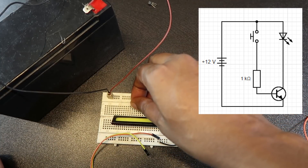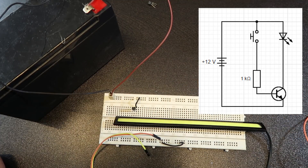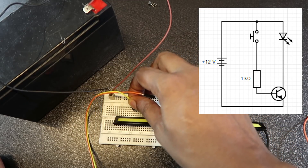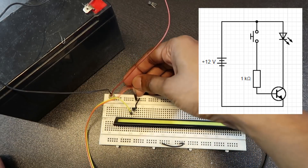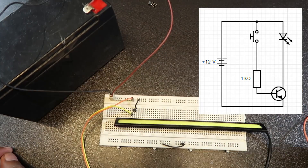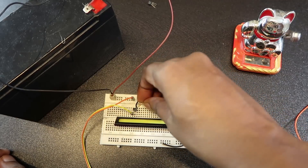I have a connection with the back. Now I have a connection with the collector and the battery. Now I have a connection with the battery. I have a connection with the transistor. This is the resistor — the base connection will be made.